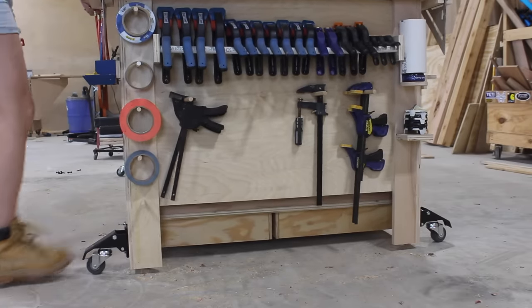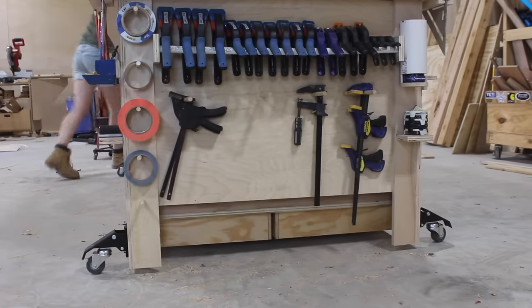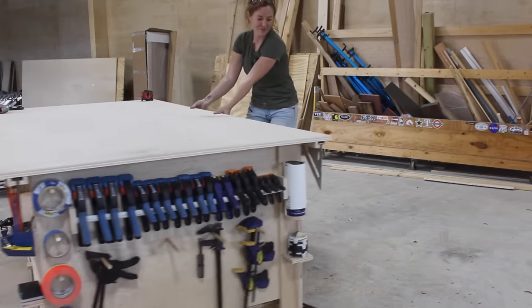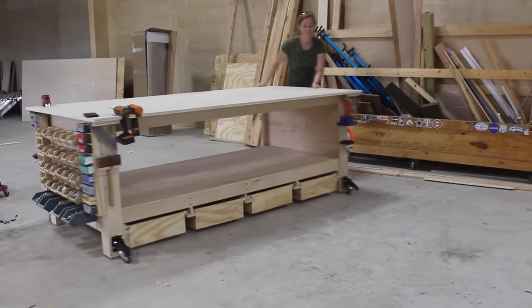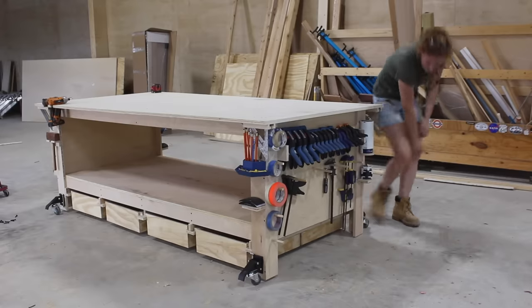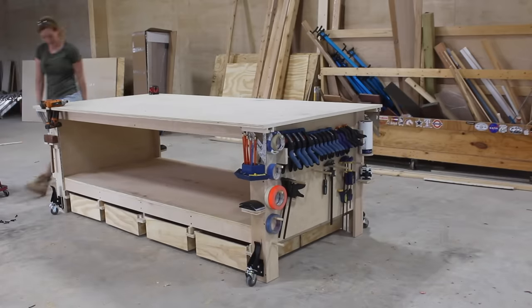The last add-on for function is to attach four quick-release casters — some awesome casters that Rockler puts out, made specifically for attaching to workbenches that you need to be stationary most of the time but still want the ability to make mobile quickly. Just by stepping on all four of the levers it'll very easily lift up the workbench, making it mobile and allowing me to move it wherever I need it.